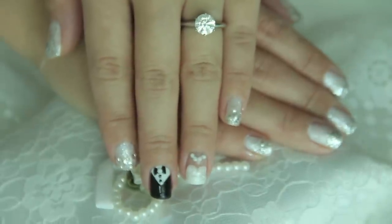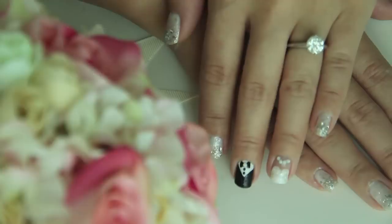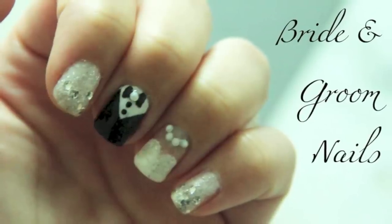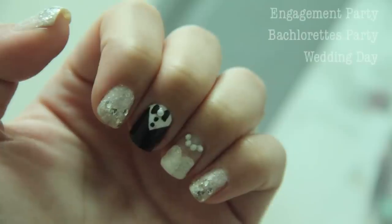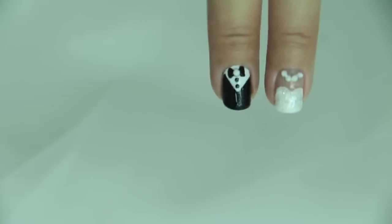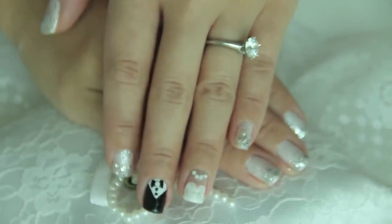Tim and I's wedding is just around the corner and even thinking about it makes me so nervous! I hear it's also wedding season, so here is a very cute and different bride and groom nail design for your big day, engagement party, or maybe even your bachelorette party. Even if you're not getting hitched anytime soon, that's totally cool — maybe you can share with a friend who is.